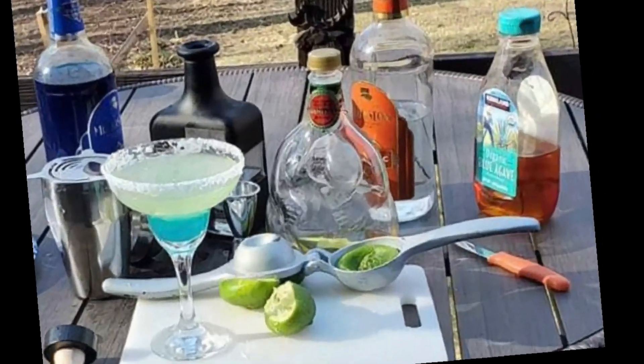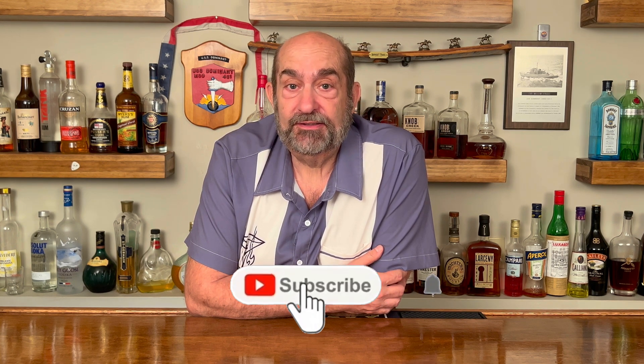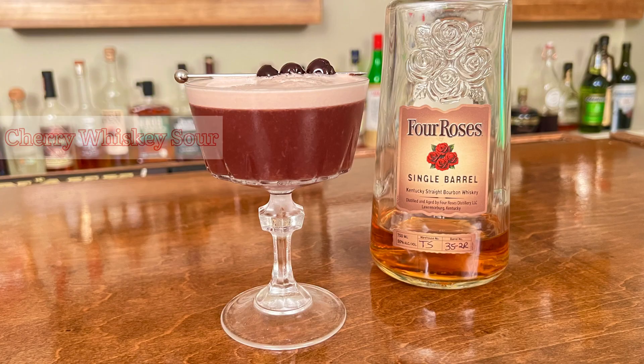Hello everybody, thanks for joining us again on Drunken Sailor. This is where we make cocktails fun. Tonight I think we've got a great one you're gonna enjoy. It's tasty, it's easy to make, and it is called the Cherry Whiskey Sour. So let's get pouring.